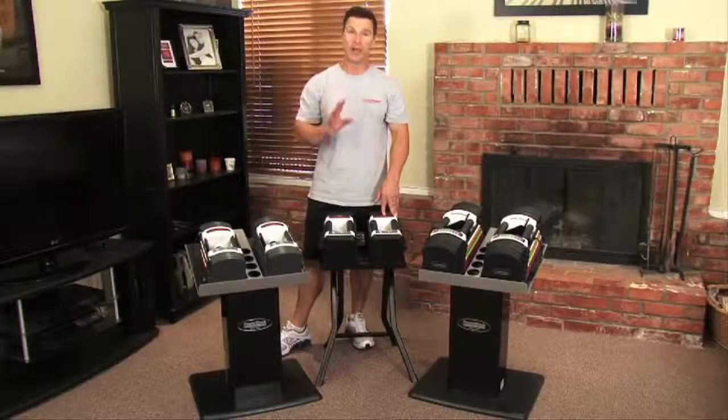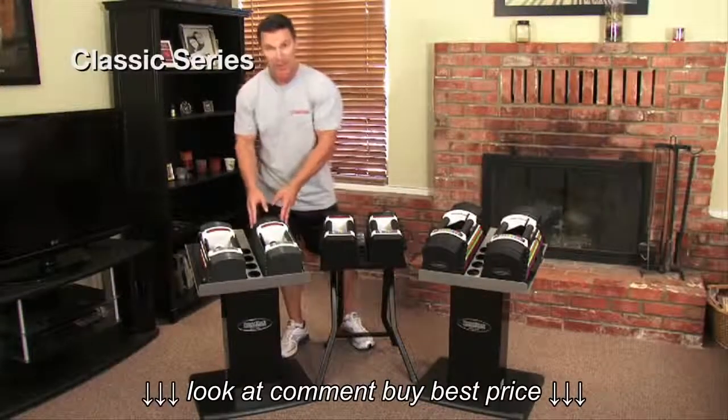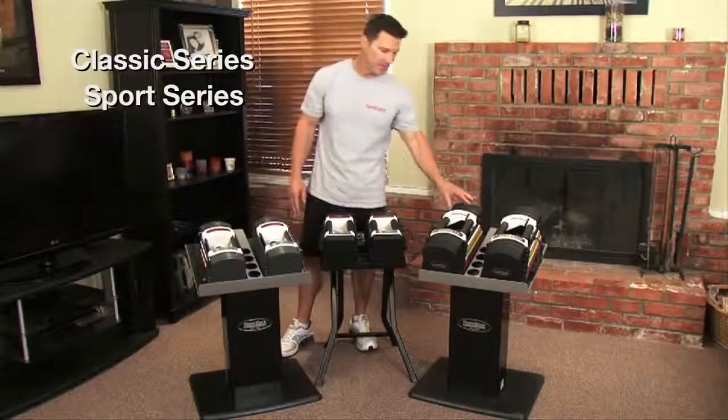There are three series of PowerBlock dumbbells: the Classic Series, the Sport Series, and the Urethane Series.